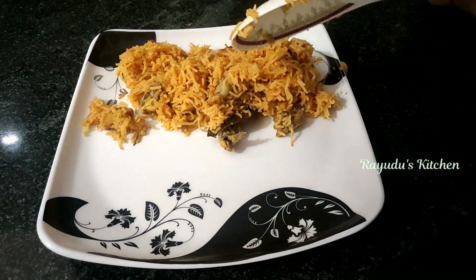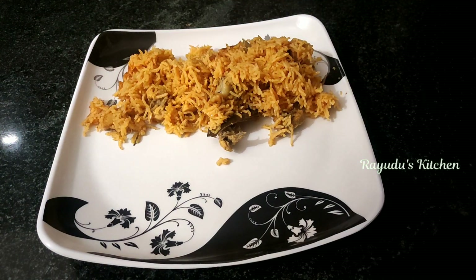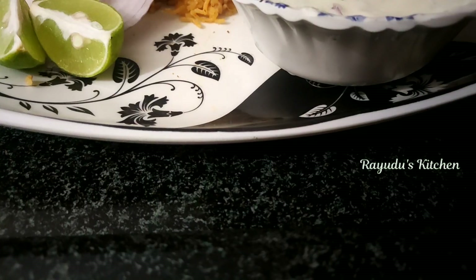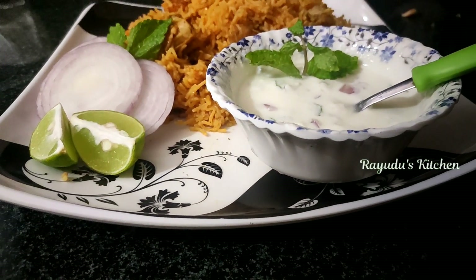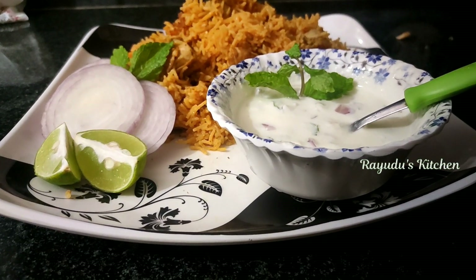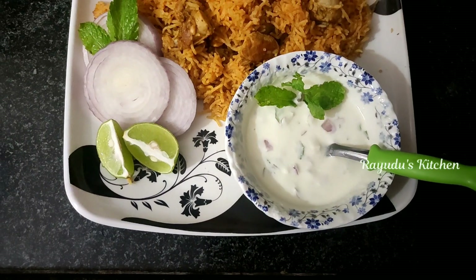It is very tasty and I am going to try it already. Enjoy it with your family. Please tell me in the comments how it turned out.